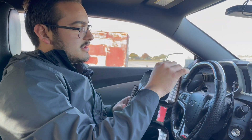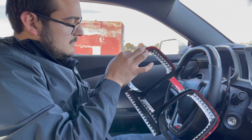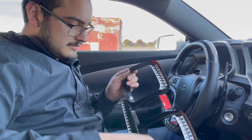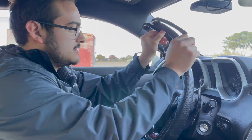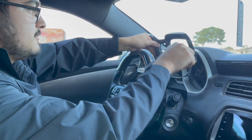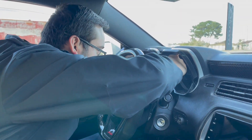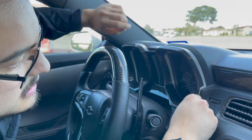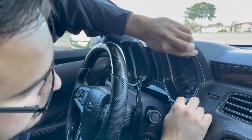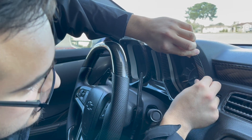Now we're going to go ahead and start peeling our 3M tape. The tape is gone — now make sure you don't press it on right away. Still get a little bit of proper alignment first. For example, right here, make sure this thing aligns correctly before committing.